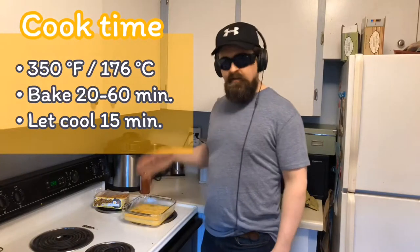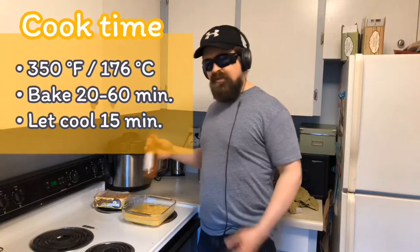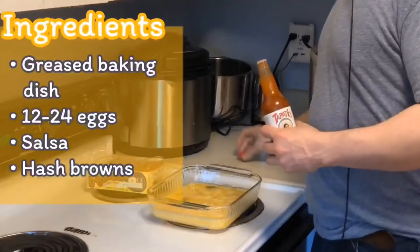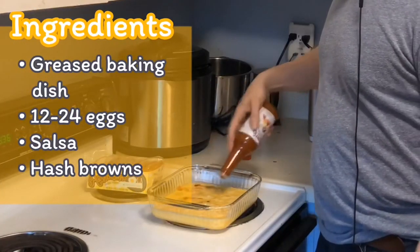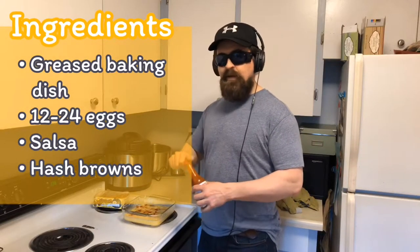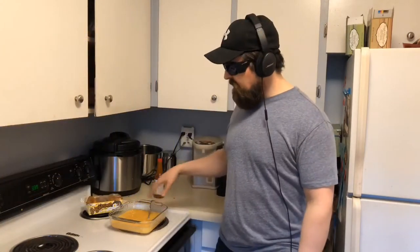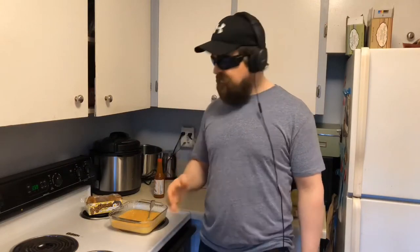We've got our egg protein and some nice healthy fats. As far as fiber goes, I like to use salsa personally. You can put in diced onions if you want to do something a little fancier. Throw in just about anything and it'll come out fine after it bakes. If you want to add carbs to your breakfast you can line the baking dish with tortillas or bread pieces. Today I'm going to use frozen hash browns.